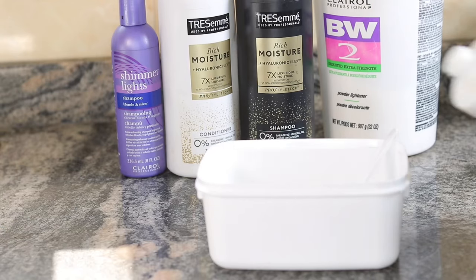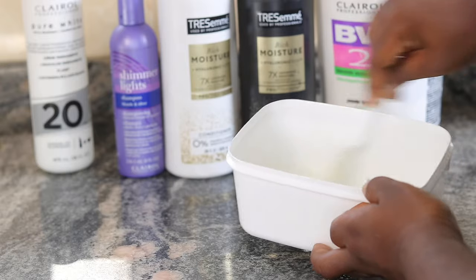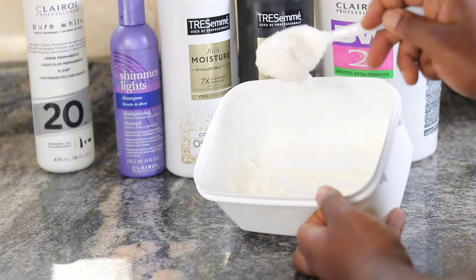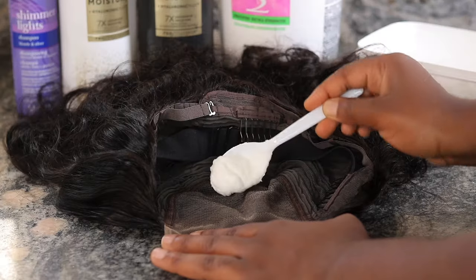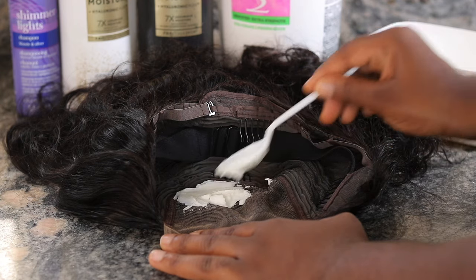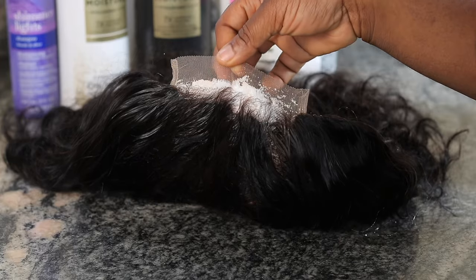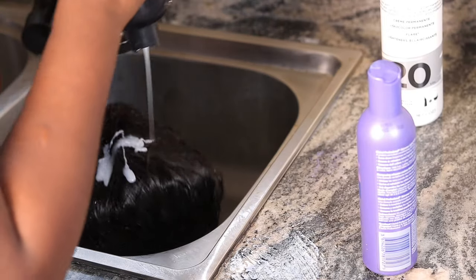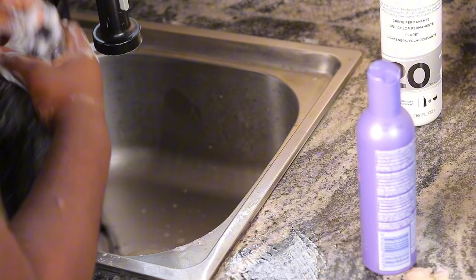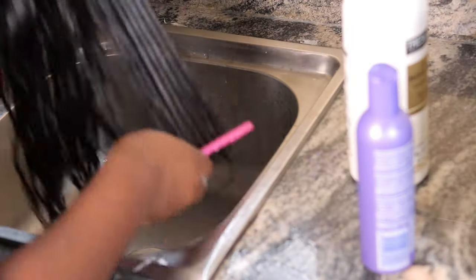I'm going ahead to bleach the knots. I actually bleached this wig twice because the first bleach using a 20-volume developer did not lift the color at all — I left it for an hour and it did not do much. So I went ahead off-camera to use a 40-volume developer to actually lighten the knots the way I wanted. I think you need a higher volume developer if you're going to bleach the knots on this wig.